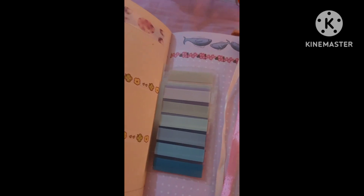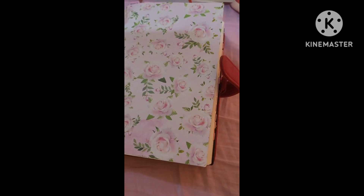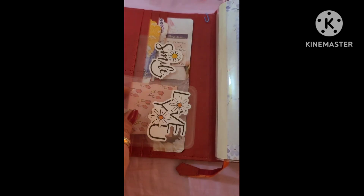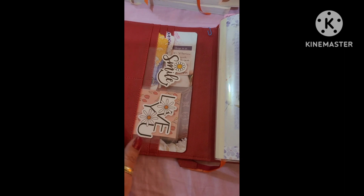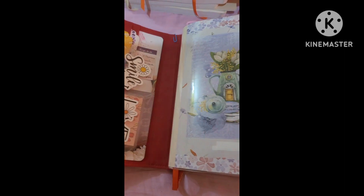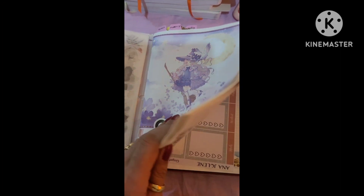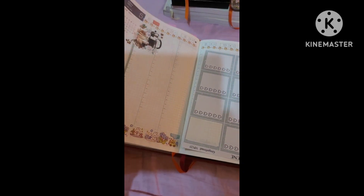I've just been doing some DIYs. Let's also quickly look at a couple of pages in my Hobonichi Cousin, which is going really well — I'm loving it! Talking about DIYs, I've also been making planner cards using some of my favorite stickers which I haven't been using all these years because I love them so much. I made a whole bunch — eight or nine of these.